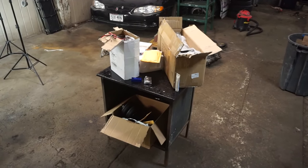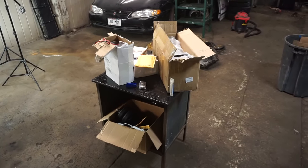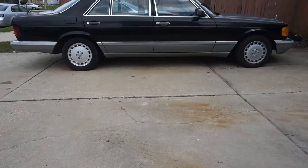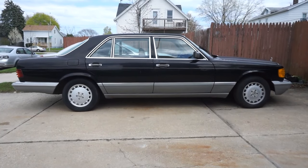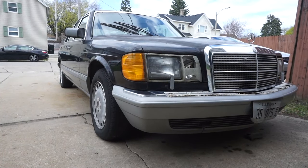Welcome to today's video, which is half unboxing and half how-to. This is going to be how to bag your car for $500 to $600. This air suspension kit is going on my 1987 Mercedes-Benz 300 SDL — an extended wheelbase chassis with a six-cylinder turbo diesel.